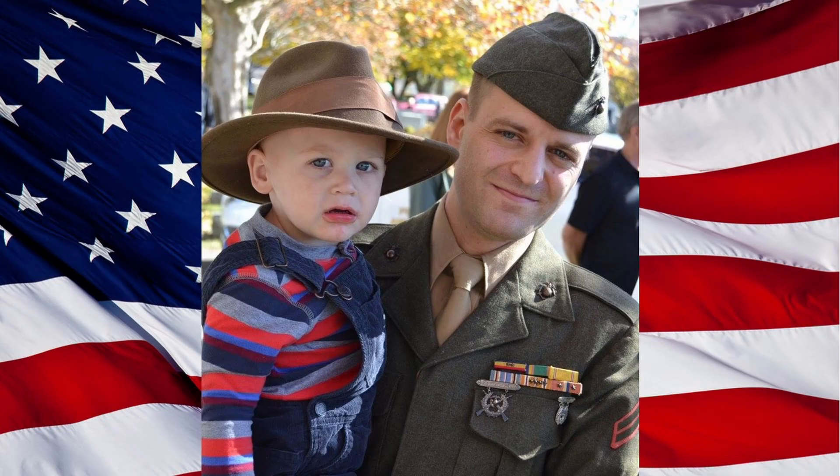Semper Fi everyone and welcome to the latest installment of Recon Jack. I'm your host, United States Marine Corps veteran and living historian Chuck Lynch. On today's episode I'll discuss the M1967 modernized load carrying equipment, better known as MLCE, which was introduced into U.S. military service in 1968 during the Vietnam War.